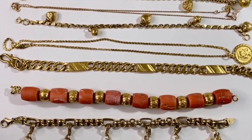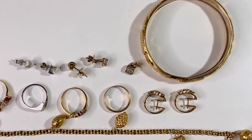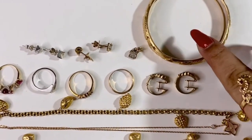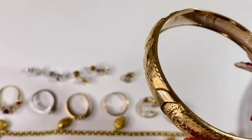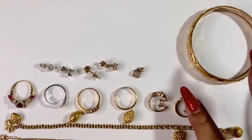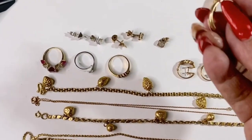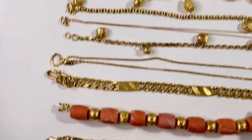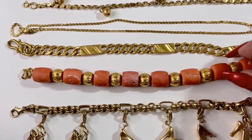These are the jewelry pieces I'm going to clean today. I'm not sure if you can see it with the lighting, but they look so dirty — very filthy. These are the ones I use regularly. Look at this dirt and lotion residue in the crevices. And these two — I'm not sure if I can clean this coral piece, but let's see.